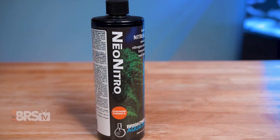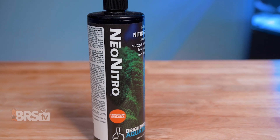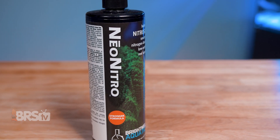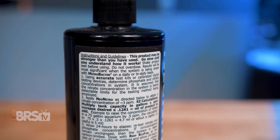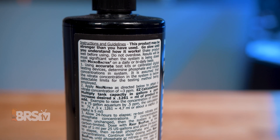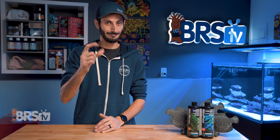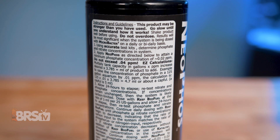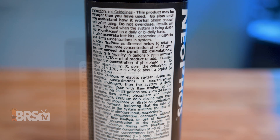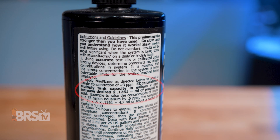The formulas are both quite potent, and the proprietary blends of phosphorus and nitrogen salts were selected by Brightwell intentionally for use in reef aquariums. It is also really important to read the instructions before dosing — just in case formulas change, you don't want to accidentally overdose. Stay safe! The dosing instructions are thorough and take your test kit readings into account so that you can dose accurately every time. It does take a moment to calculate the dose, so have your smartphone or calculator handy and follow the equation Brightwell provides on the bottle.